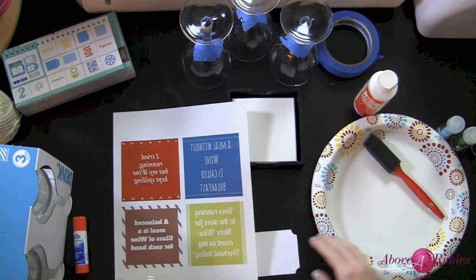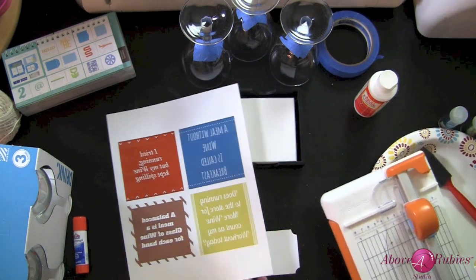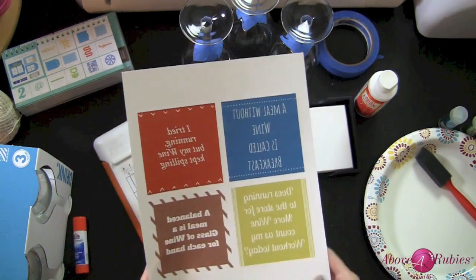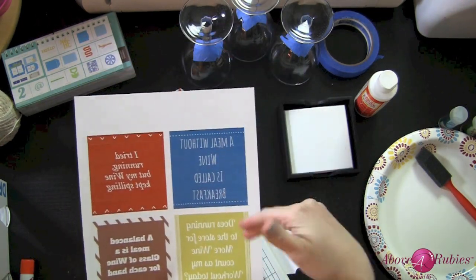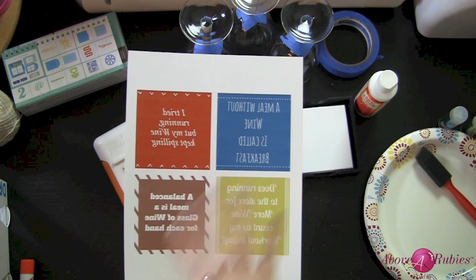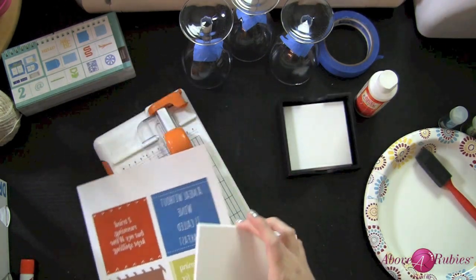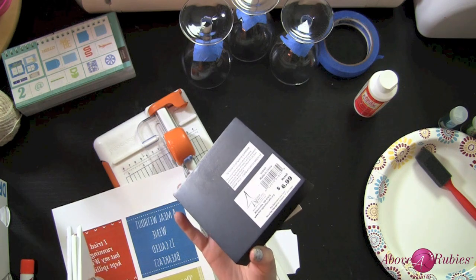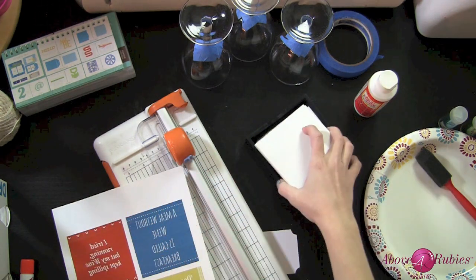It's available at Above Ruby Studio dot com. What I want to show you is that I'm going to be doing some coasters with it. I printed out four little sayings with simple clip art, made them square to fit on my four coasters. I have a set of coasters that come in a little container — I picked it up at a craft store, 50% off, so a really reasonable little set.